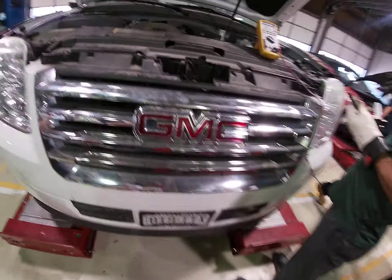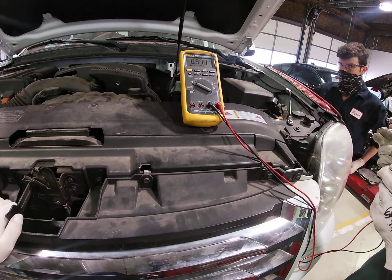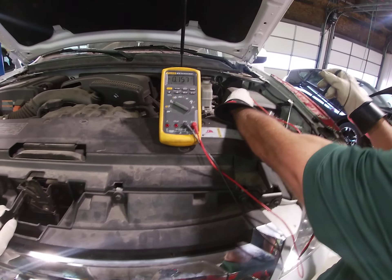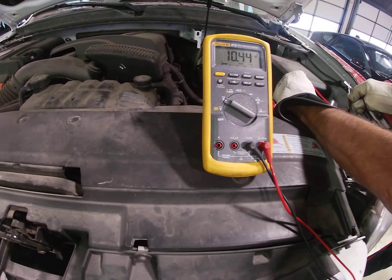So if you recall, earlier we had a pretty dead battery. So we're not expecting to see a fully charged battery, but we're expecting to see a battery at around 10.4 volts. We should see about the same if my meter's working properly. And it is.